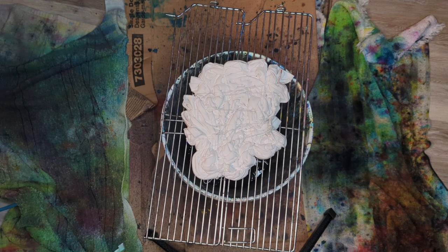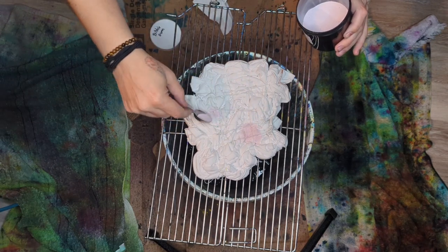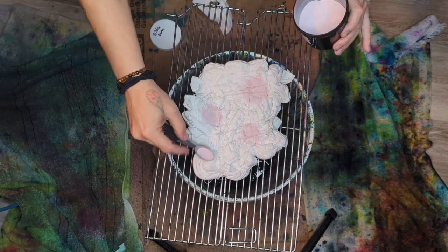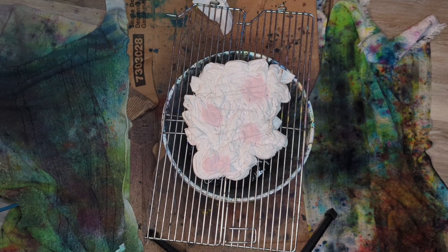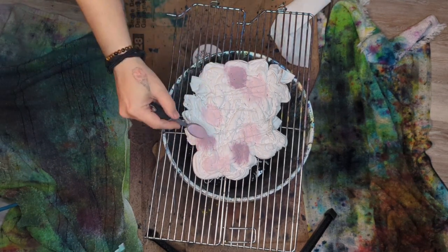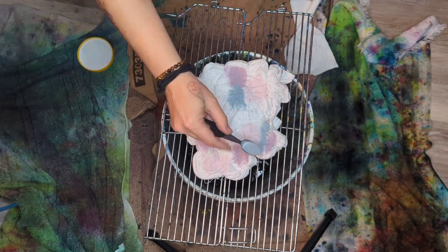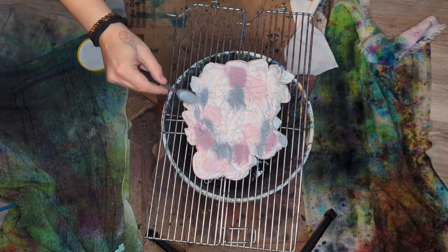Today we'll be finishing off this scrunch here. We're going to be doing a hot water scrunch today. The shirt is dried and tied. We're going to be adding some Dharma colors on this one — pink, plum blossom, raven, mermaid's dream, and lemon yellow, I believe, are the colors on this one.